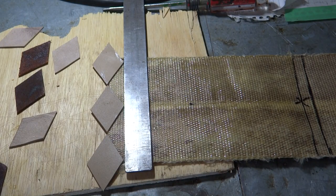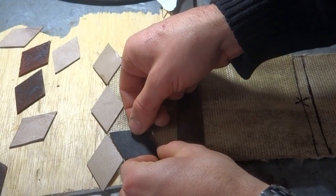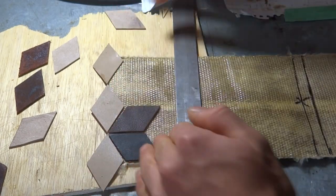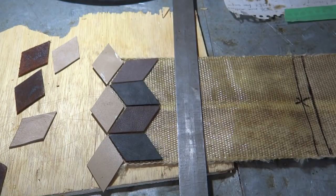I left small uniform gaps between the leather pieces so that I could hide any small inconsistencies in placement and hide little variations in the shape of the diamonds.